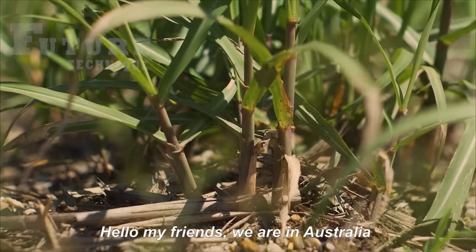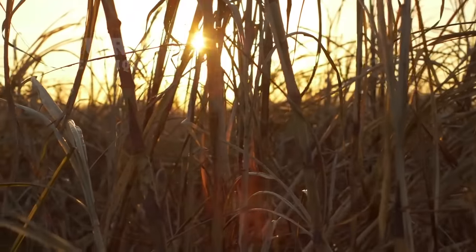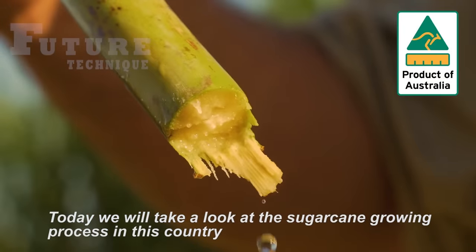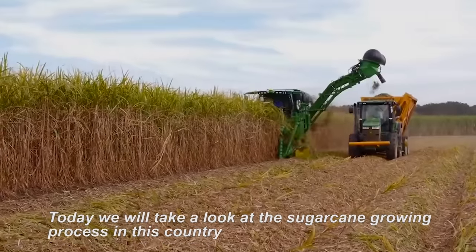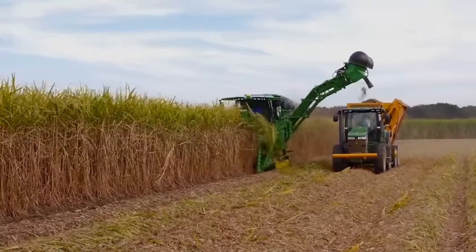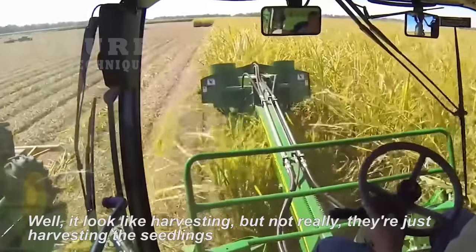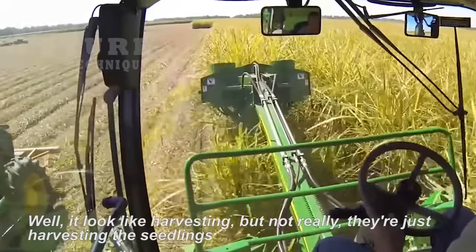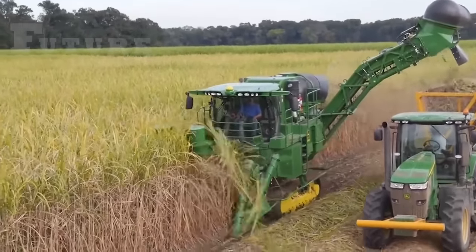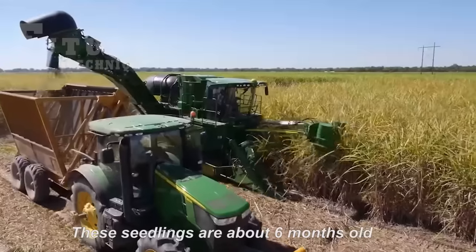Good day mate, welcome to Australia, where the land down under not only boasts stunning landscapes but also plays host to various agricultural practices. Today we'll delve into the intricate world of sugarcane cultivation, specifically focusing on the fascinating process of harvesting seedlings and the unique practice of burning cane in Australia.